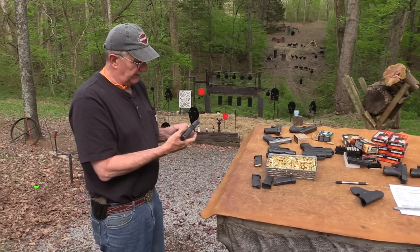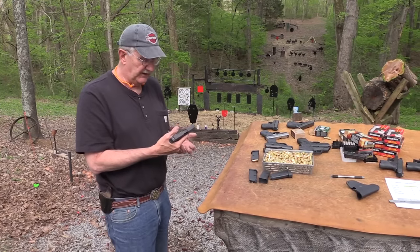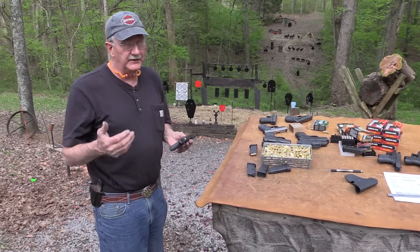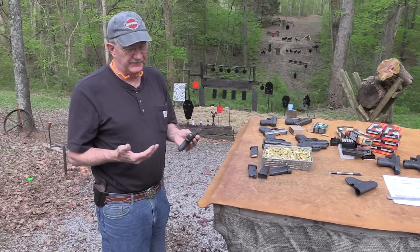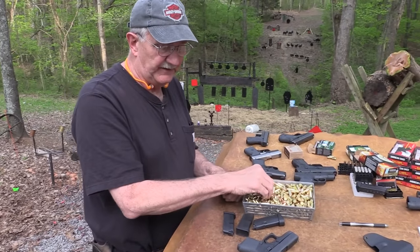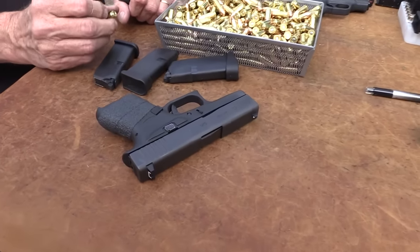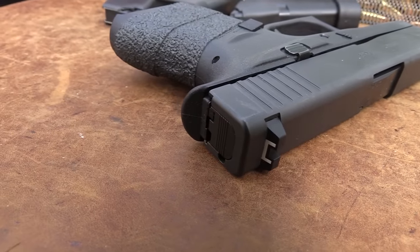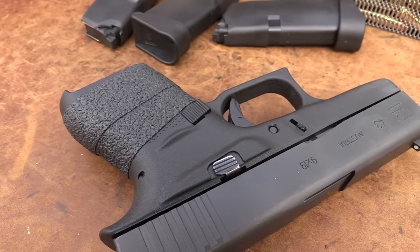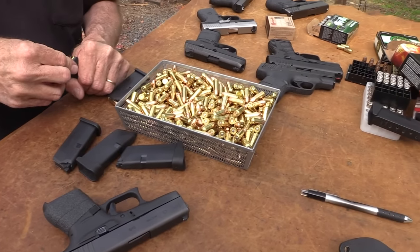The negatives are: that trigger guard — it could be an issue for you. The tendency to want to shoot it to the left — be careful of that. The low capacity. I know 6 and 7 don't seem like much difference, but when that's all you have, it is — you can figure the percentage. And it's an ugly Glock, right? The only problem we had was when John was shooting it before the video — the slide didn't lock back on one of the mags with the extender on it.